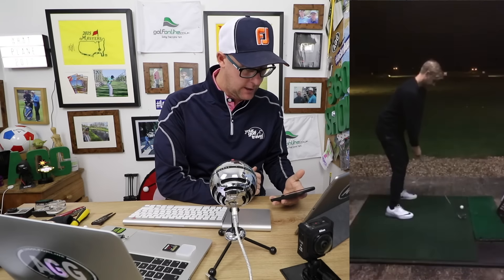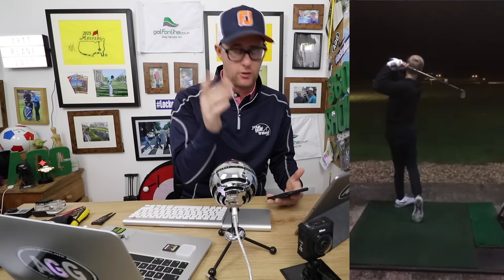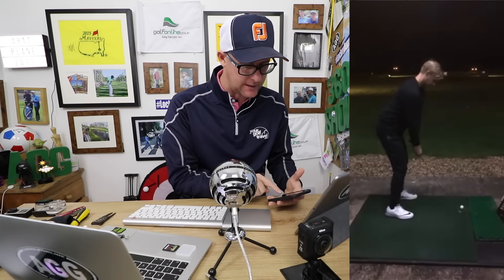So let's look at today's golf swing. Lots of decent movements in here. He looks athletic, he looks like he could hit the ball a good distance. He talks about over-turning shots, over-drawing and hooking, which is why he sent the swing in. And it looks very much like a grip-based issue.